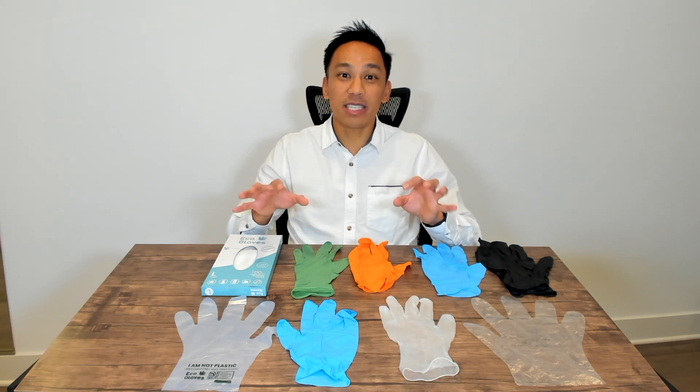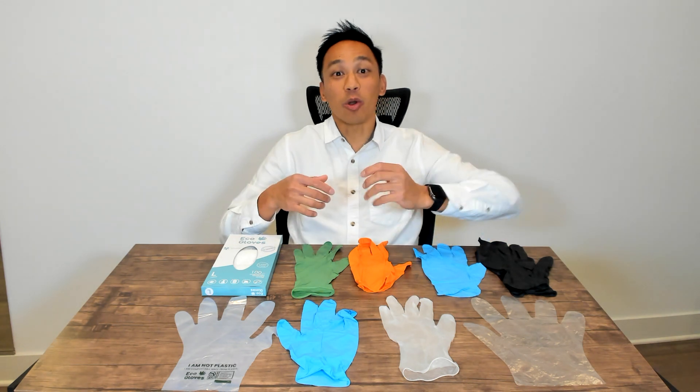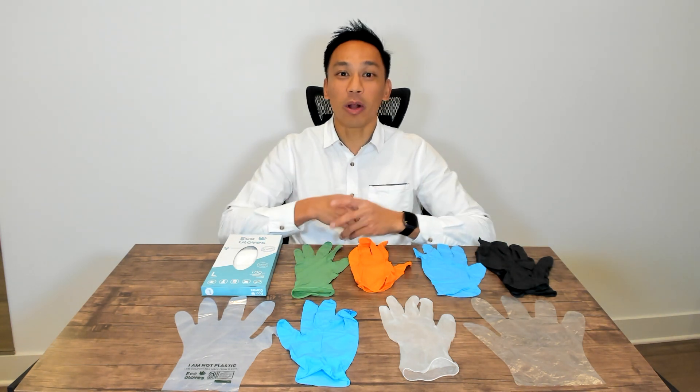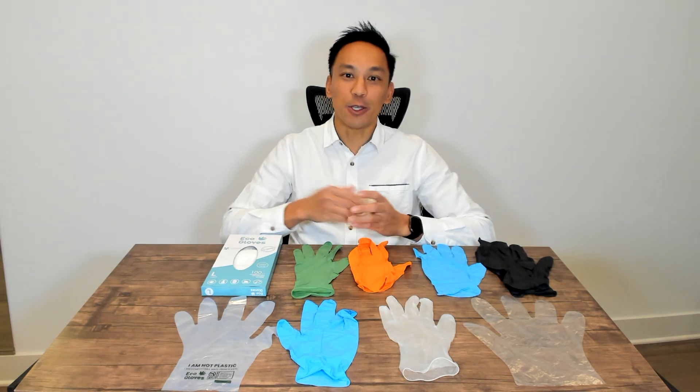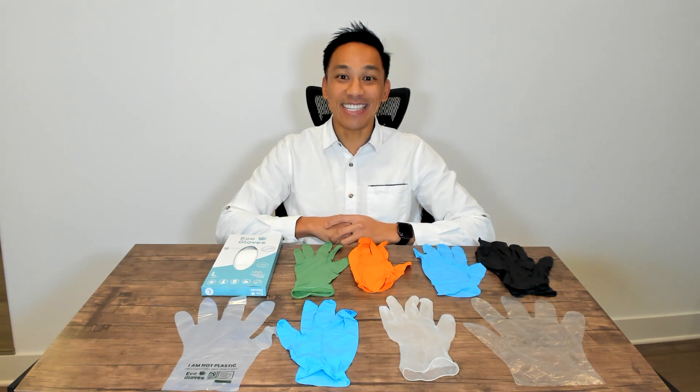As you may know, there are billions of gloves ending up in landfills every year, and the goal is to be able to create a more eco-friendly option for you and your business. So with that said, let's go ahead and get into the video.